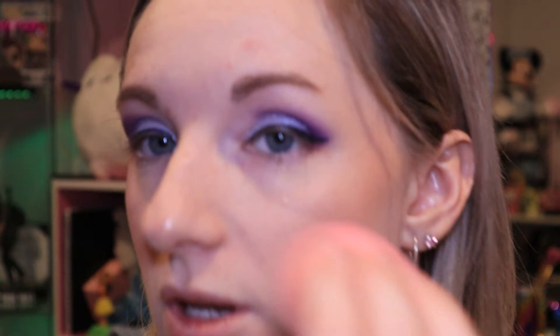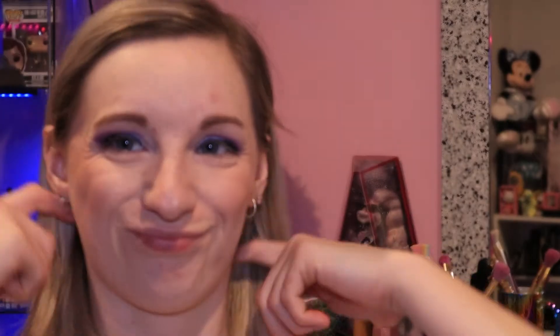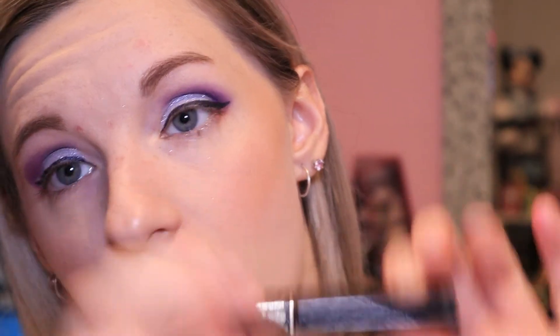Now we're basically all set. Before I do mascara I'm just going to be setting my face again using the Morphe Continuous Setting Spray, fan it off, then take the bottom of the damp beauty blender and just bounce any remaining droplets - it just helps dissolve the makeup together. For mascara I'm just grabbing any random one at the moment - I'm using the Lancome Noir Hypnotic mascara. I basically have a bunch of trial size ones I'm trying to use up.